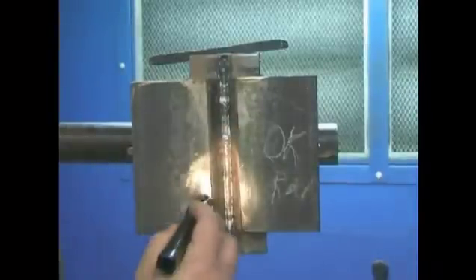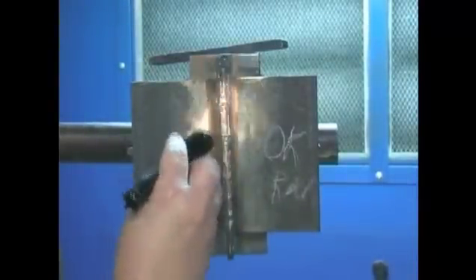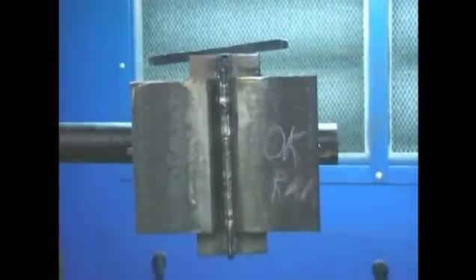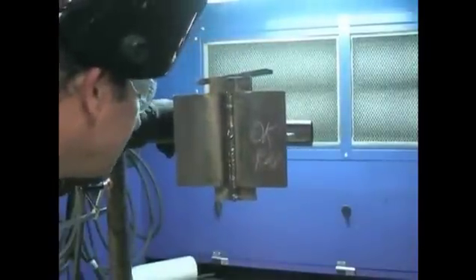The welding inspector will check the area for proper fusion. Once the inspector has accepted the first pass, the welder will now proceed. During the welding process, the welder will inspect his weld to ensure proper fusion.